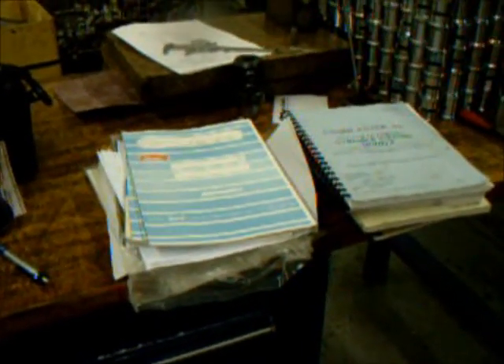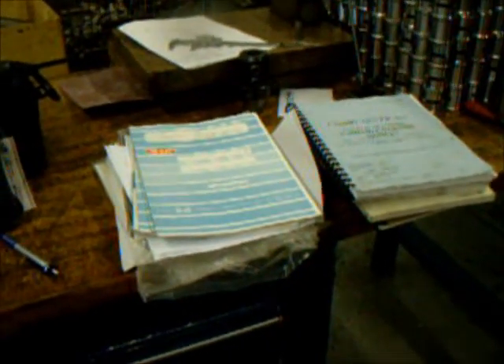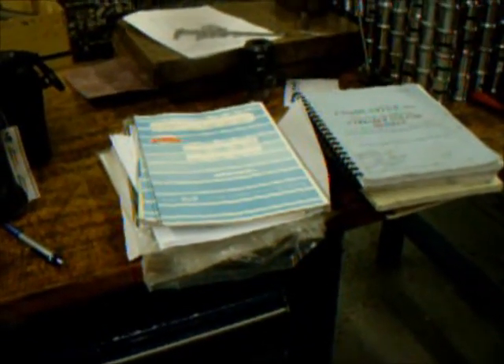These are all of the manuals for the machine — the chip blaster, the bar feed system. Pretty complete set of manuals: operators, programmers, and maintenance.